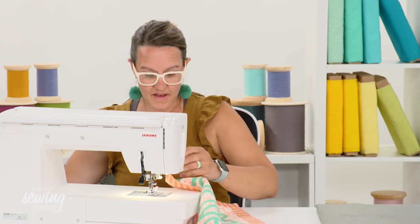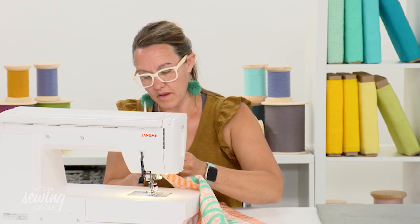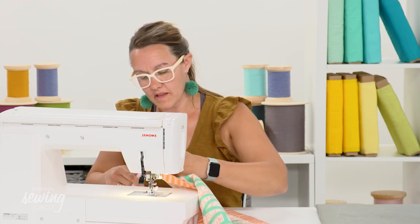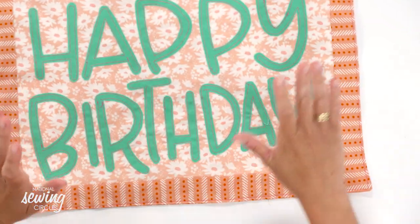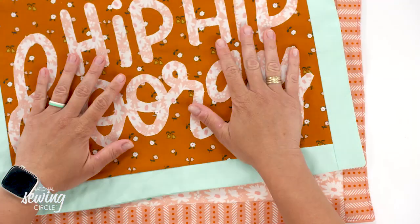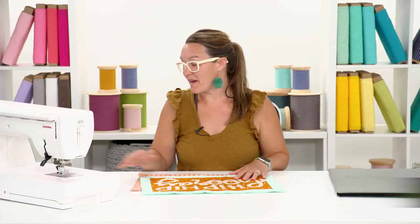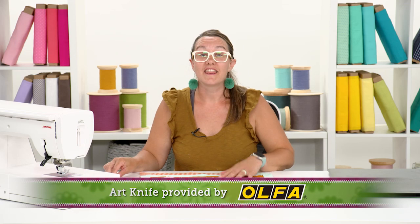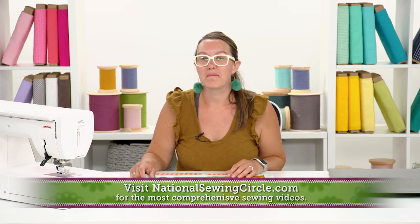I'm just going to trim my threads - there we go. Push my sewing machine off to the side and there we have it: our happy birthday graphic placemat that turned out so well! We have our 'hip hip hooray' too, so we have every celebration ready to celebrate with my family. And thanks to this awesome Olfa art knife, this graphic placemat project was the ultimate easy fussy-cutting technique that has me hooked to make more.